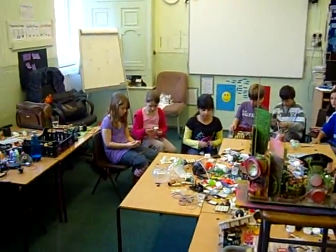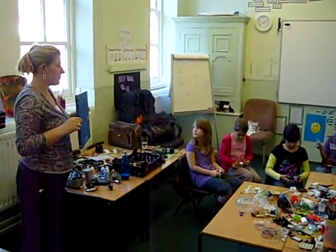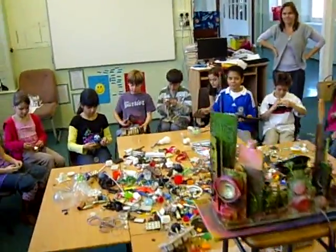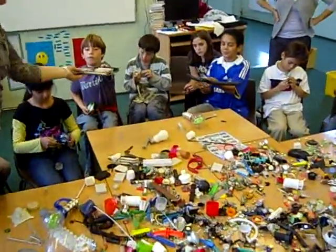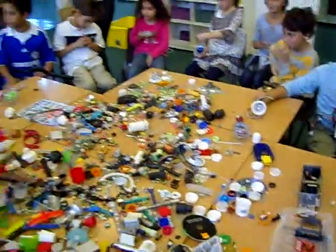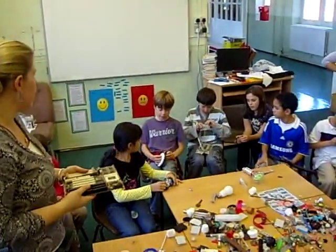We can either use a computer board or we can build it on here. Sandra, we'll use that. Right, so what are we going to do next then? So we're going to start with this. Who's got something?